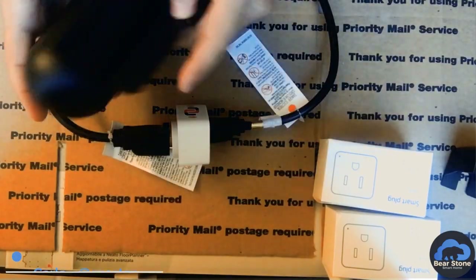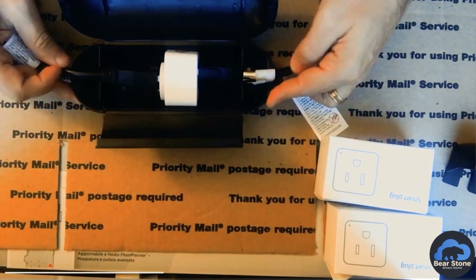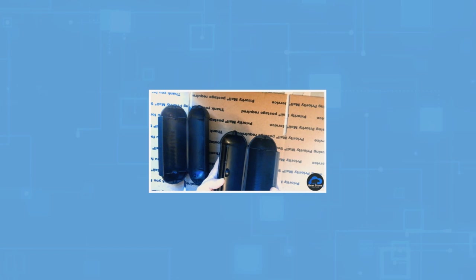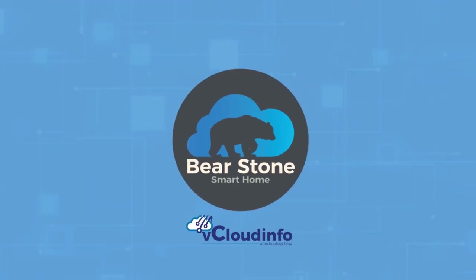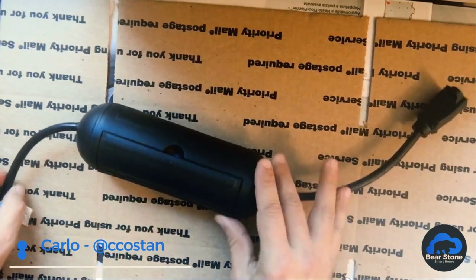It's one month later and we are going to take the Christmas lights down. We're going to take a look at that waterproof outlet that I put together, open it up, and see how it held up against the Florida rain and all the weather outside.